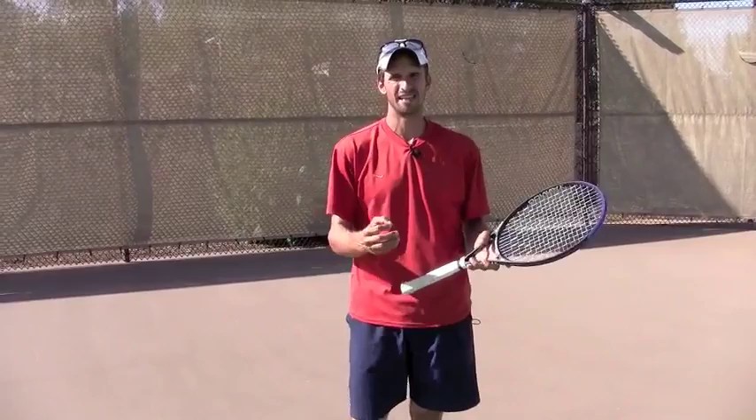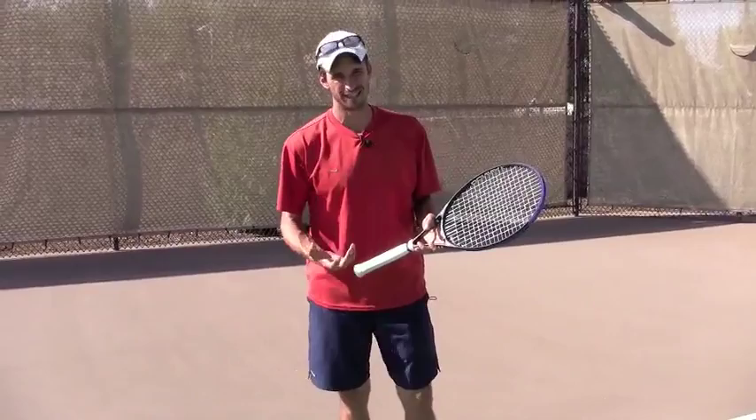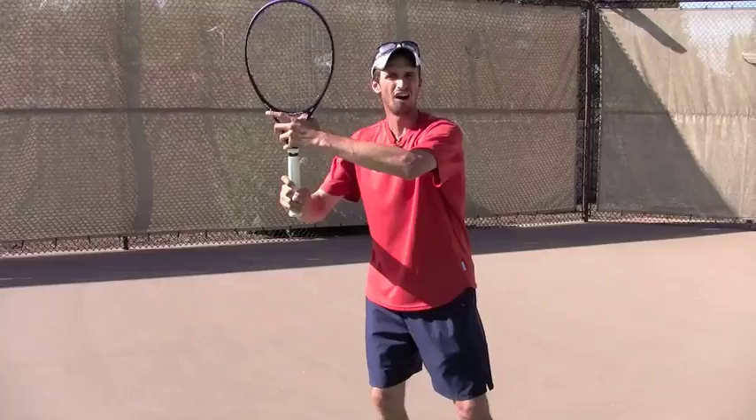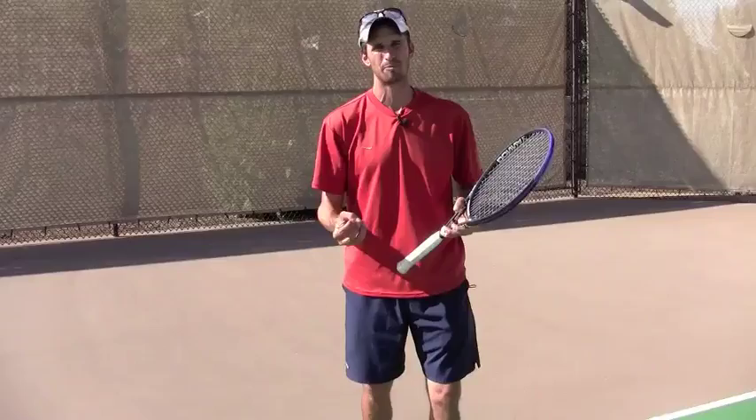In this video I'm going to talk about when to separate the hands on the forehand. In this particular video we're going to talk about actually holding onto the racket a lot longer. This is the ideal situation if you're able to prepare early enough on your forehand. The key is that when you make your first move, you are going to keep your off-hand on the racket as long as possible, which is going to help you track the ball longer and make the necessary adjustments.